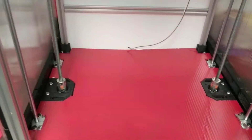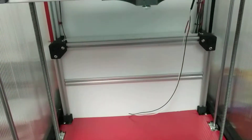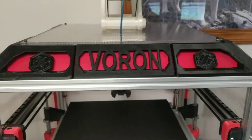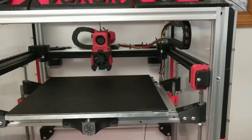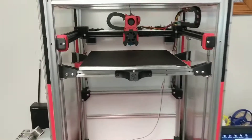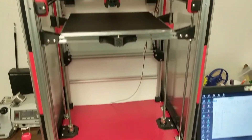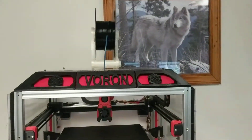It's got Coroplast for the bottom and the back. This is greenhouse panel, which is similar to Coroplast but see-through, for the top and the sides. It'll have the same kind of a door whenever I want to print ABS.